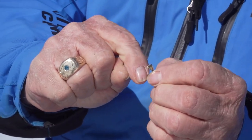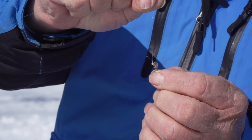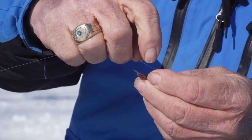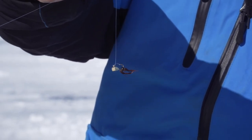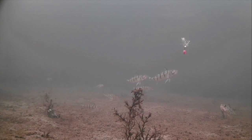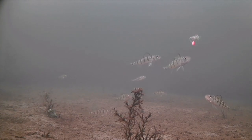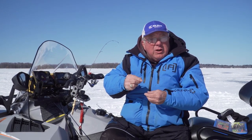Another thing about the drop kick is that you want to adjust the knot. When you catch a fish on it, it ends up hanging wrong and doesn't jig nearly as well. You want it to kick, so you have to slide the knot around the eye of the jig so the knot's pointing towards the hook. Then this end of the jig is kicking up and down while the head sits stationary — that's why we call it the drop kick.